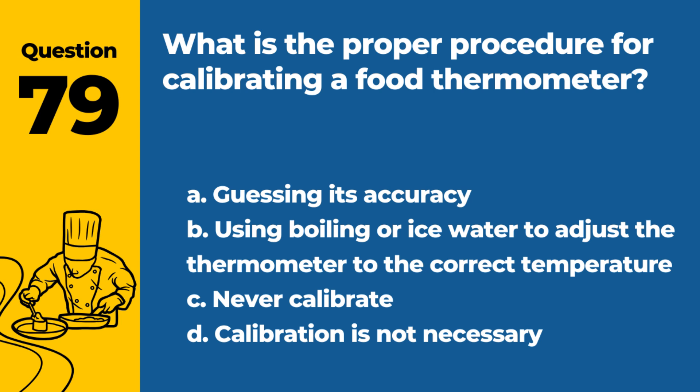Question 79. What is the proper procedure for calibrating a food thermometer? a. Guessing its accuracy. b. Using boiling or ice water to adjust the thermometer to the correct temperature. c. Never calibrate. d. Calibration is not necessary. Answer: b. Using boiling or ice water to adjust the thermometer to the correct temperature. Regular calibration ensures accuracy.